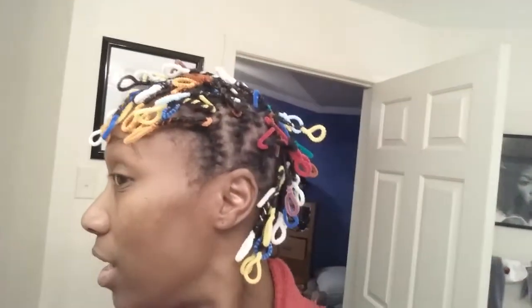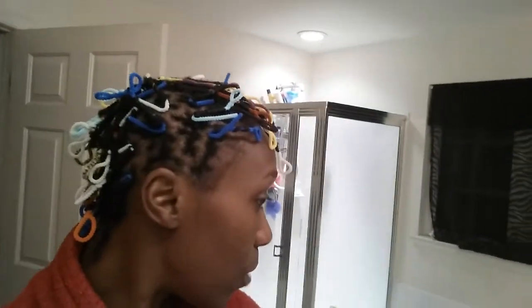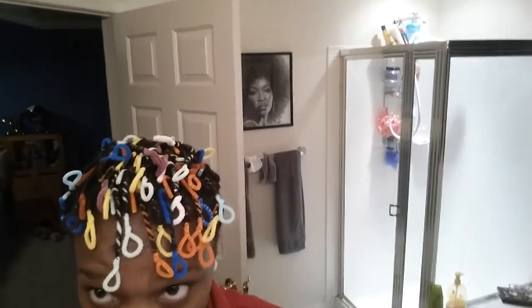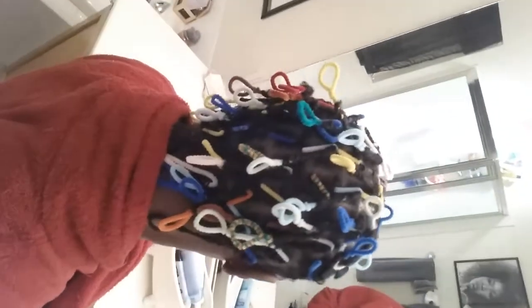Hey guys, thanks for tuning back in. I finished my entire head and I went ahead and did the two-strand flat twist on each side. I did three going up to help accentuate the mohawk feature that I'm trying to do. I have about 72 pipe cleaners in my head. I hope you can see it, I'm doing my best, and I just want to come back on and show you guys what I accomplished tonight.